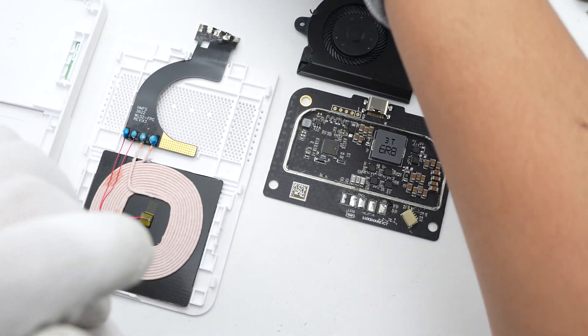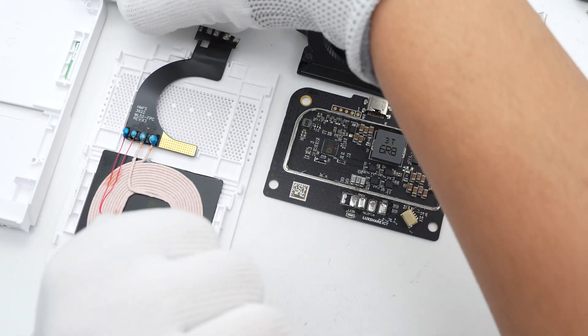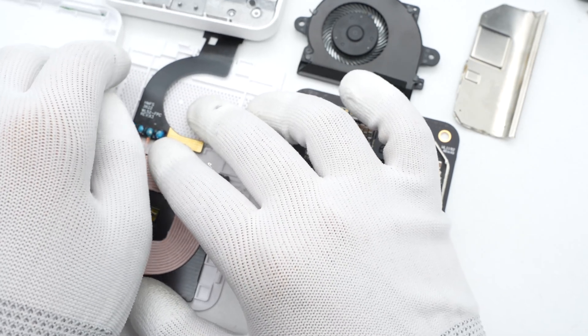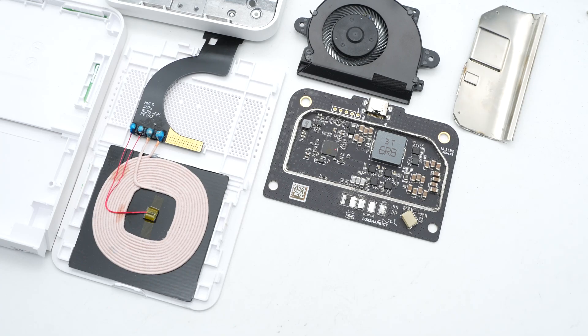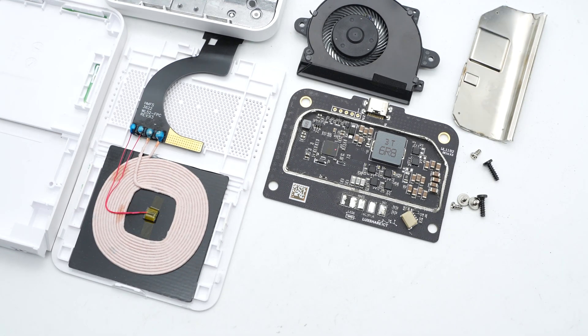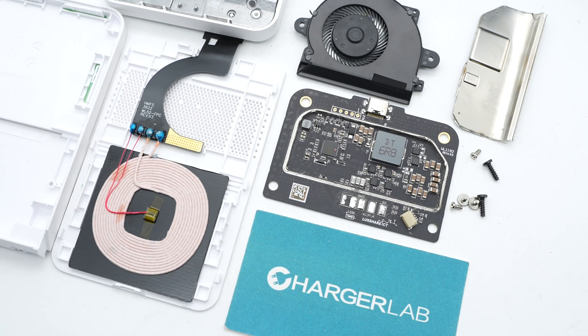That's all the components of this Xiaomi 50W wireless charging stand Pro. The blocky design matches well with the aesthetic of the Xiaomi 13 series, and the highly integrated wireless charging solution makes it pretty compact. In addition, the PCB is insulated with a metal shield, which helps the charger run stably. So if your Xiaomi phone supports wireless charging, this charger can provide a decent experience. That's all for today's video — click the links to see other wireless charging videos. Please drop a like, leave your comments, and subscribe. See you in the next video, bye!